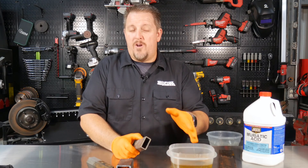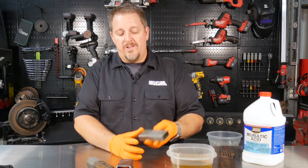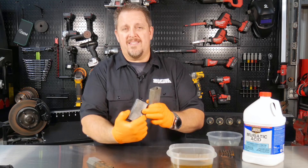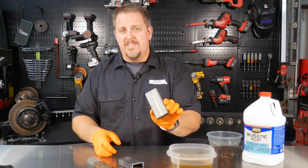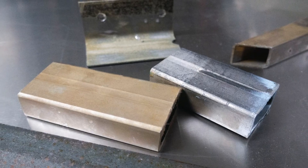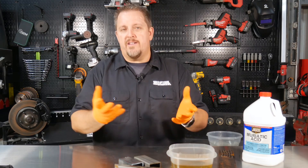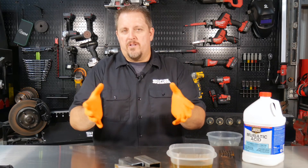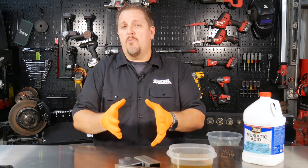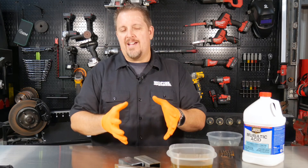So using this muriatic acid, this type of solution, it's going to clean that really quick. I think in less than five minutes, it took it from looking like this with rust on it to this right here. After you get it out, make sure that you either hit it with a little oil or be ready to actually do something with it, because it will start rusting right away. These pieces that we stuck in there — I may have sped it up a little bit to see it work in a shorter timeframe, but it was just a few minutes, no longer than 10 minutes, and I think even less than five minutes.